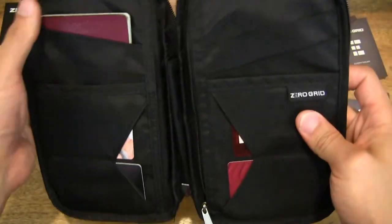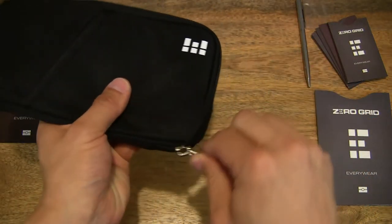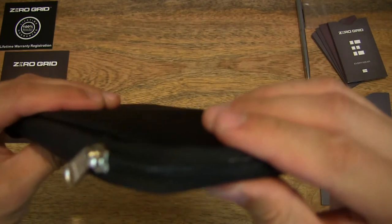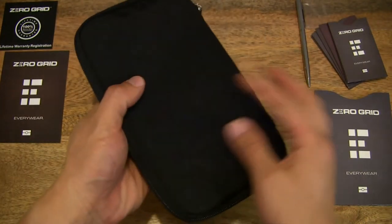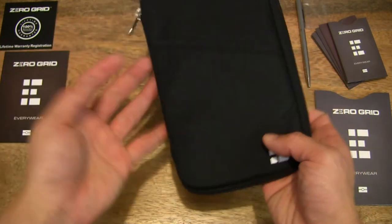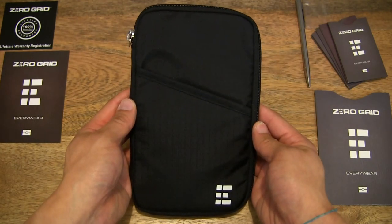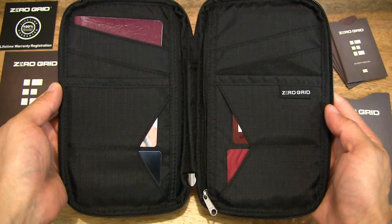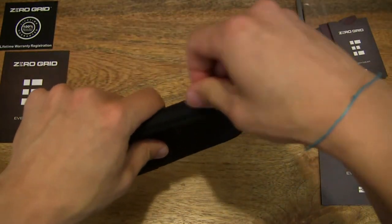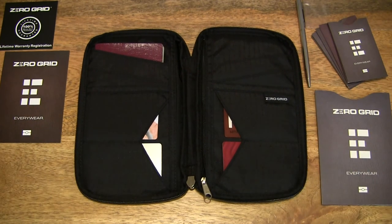Let's put the passport into the document section and then close it all up. There's a nice, strong, chunky zip. And of course you have that outer compartment for things you need to access more easily. So that's the Zero Grid RFID Blocking Travel Wallet and Family Passport Holder — thanks for watching and happy travels!